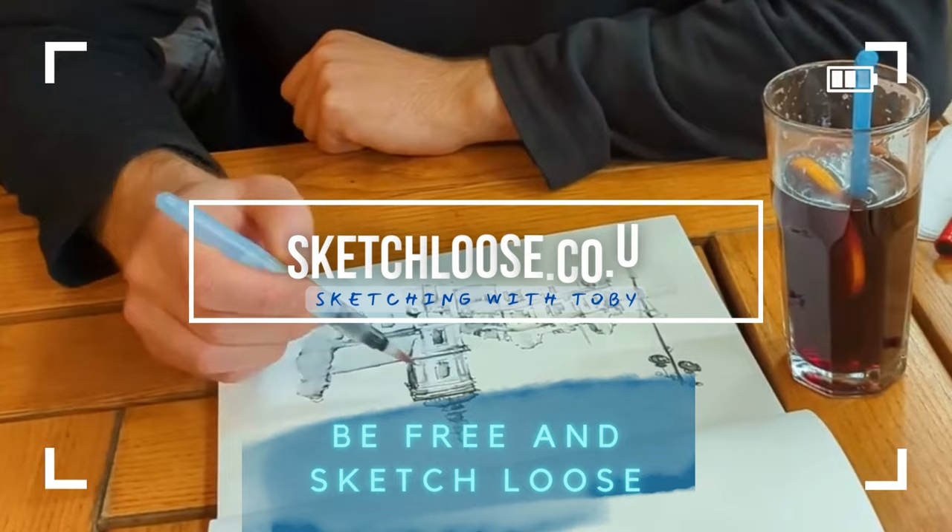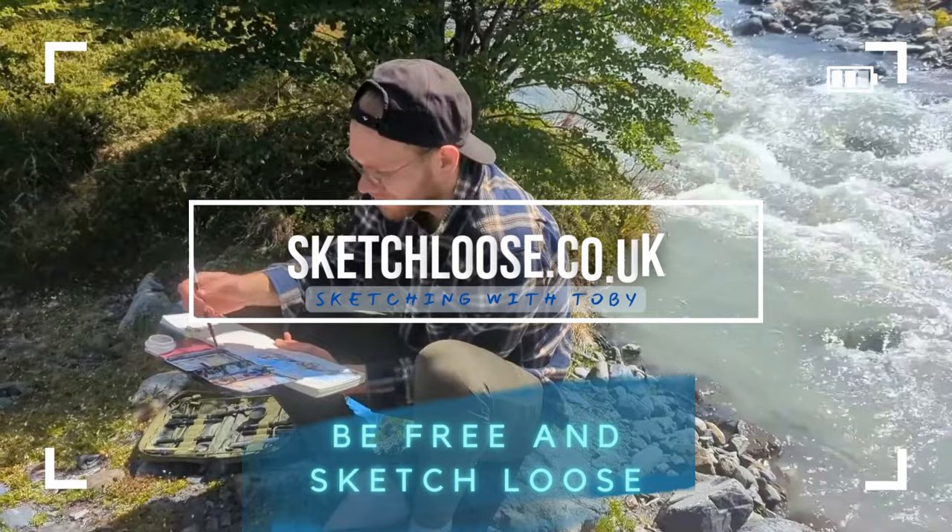If you like these kind of exploratory, interesting art techniques, then do join me on sketchloose.co.uk — I've got a free course, you can find it linked in the description. And also if you are on Skillshare, I've got a big library of classes there. I'm doing lots of things like this, which I'd love you to join in with.